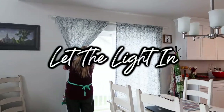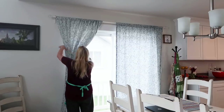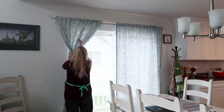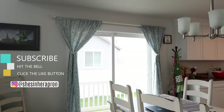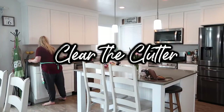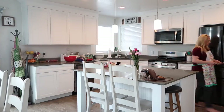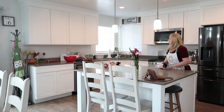The first thing I'm going to do is let the light in. I love pulling back the blinds and curtains in the morning — it just gets me motivated and always feels so good. I've already lit a candle in the corner by the refrigerator, and now I'm going to clear the clutter.